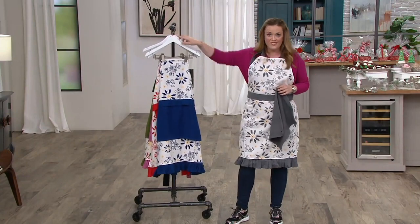I gave a sneak peek of this about three weeks ago and people have been asking and pleading on our Facebook page ever since — so here it is, you guys, I promise!